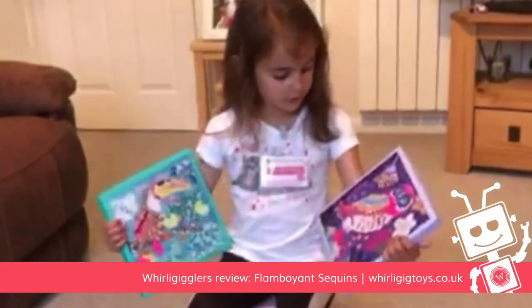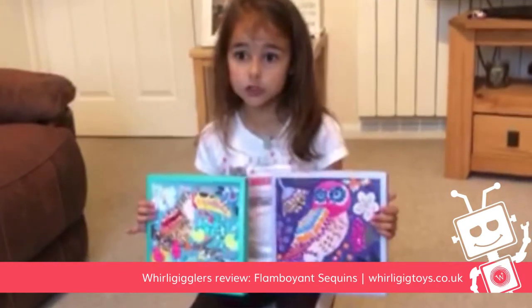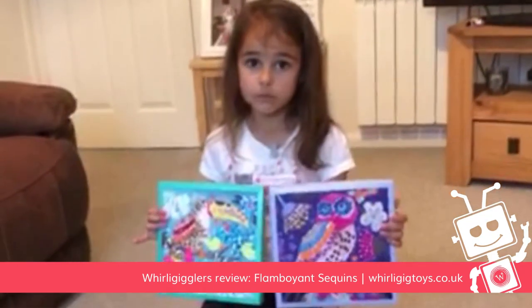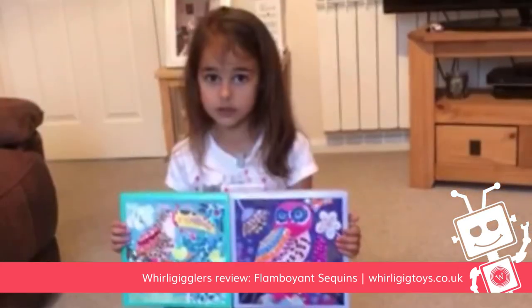The sequins are really nice. In the box there are some instructions and first you have to look at the one that you're actually doing. So if you're doing the owl, you have to put the sequins on but you have to follow the pattern on it. Bye guys.